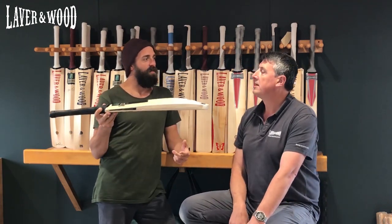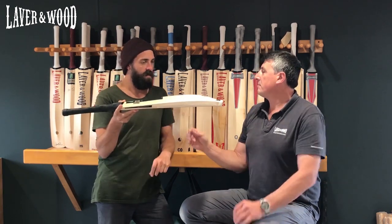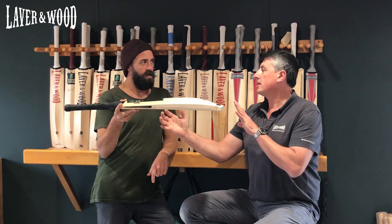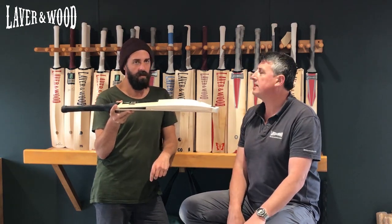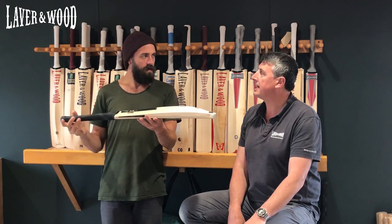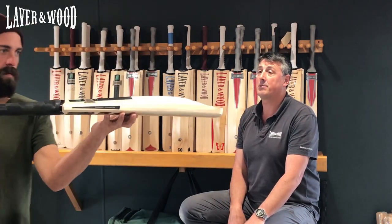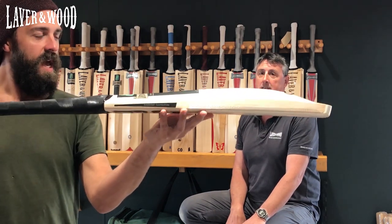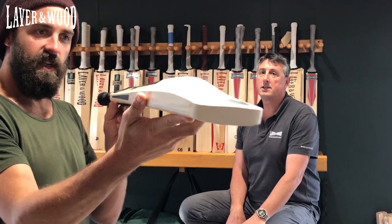Craig McMillan used to bat with that, and so does Chris Linn — the long handle, short blade setup. Craig McMillan wasn't quite so short, but certainly Chris Linn. I think his new setup is pretty much this concept where it is that much shorter blade with the longer head on. And this was similar to almost a classic or extended profile?